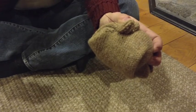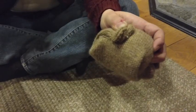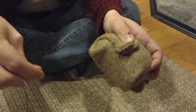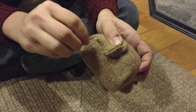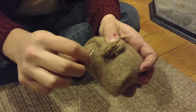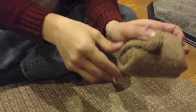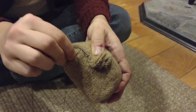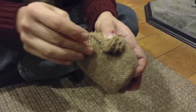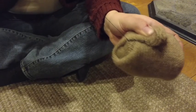The ball to that seam — go under both threads and then pull on the thread. What we're doing is creating a knotting process. Ball to seam, under both, pull on the thread. I'm going to do that for each seam I see on my dryer ball. Let's take a quick pause and I will come back once I have this all sewn up.